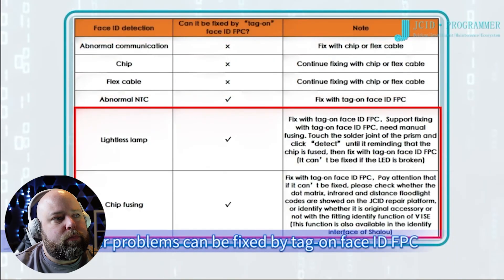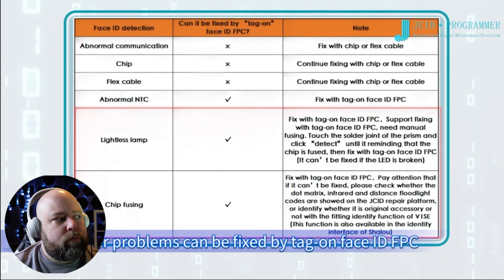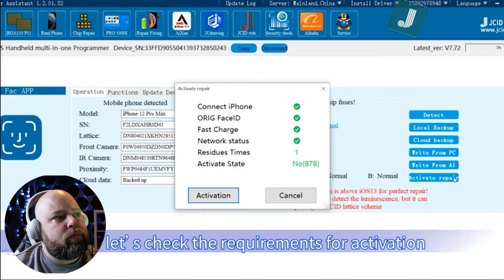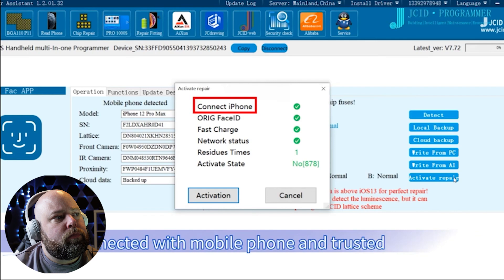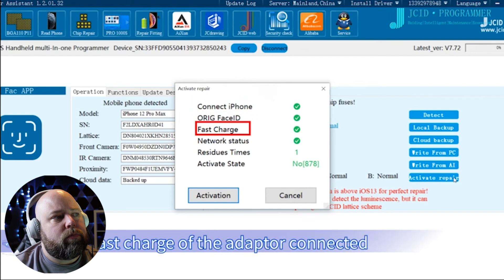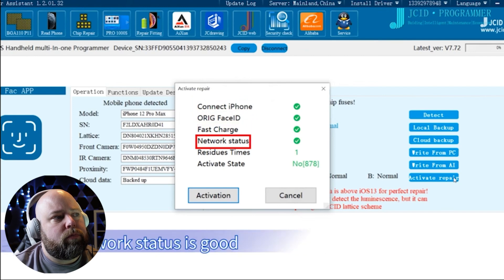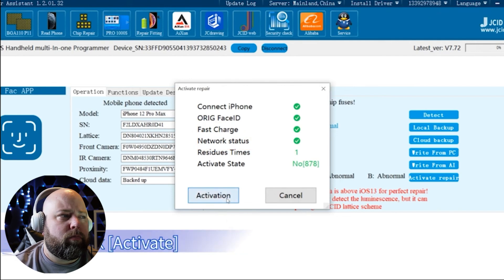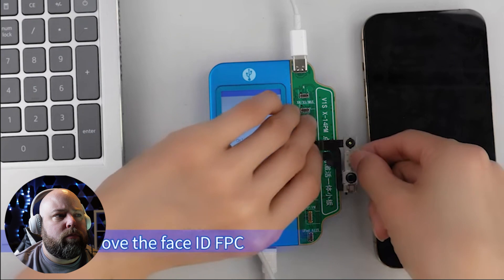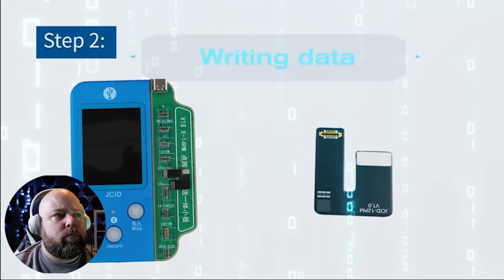Other problems can be fixed by the Tag-On Face ID FPC. Click Activate Repair. Now let's check the requirements for activation: connected with mobile phone and trusted, original Face ID connected, PD fast charge of the adapter connected, and network status is good. Click Activate. When it shows 'Activate Succeed,' remove the Face ID FPC.